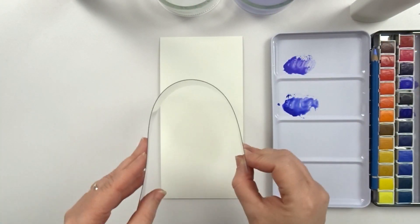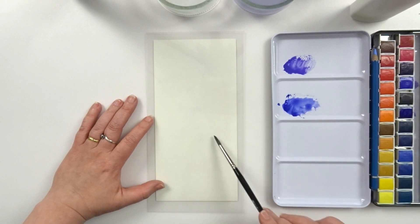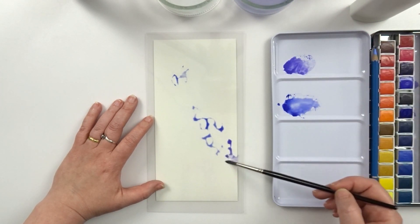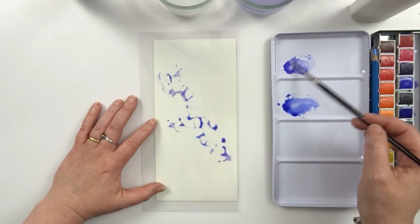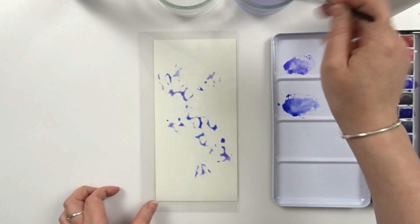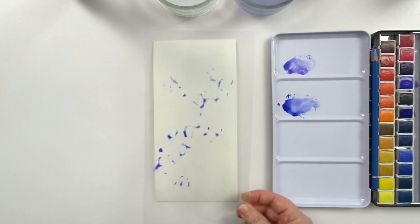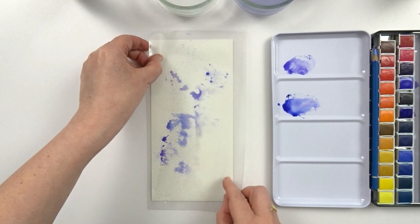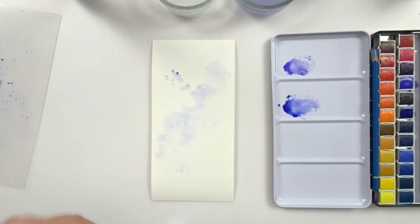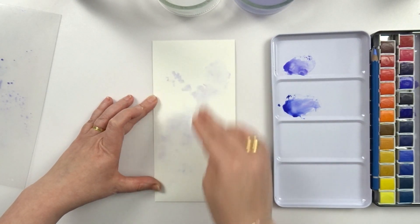Now I think it's time to have a play with them using my favorite techniques. I've chosen the Arteza paper and the colors Lavender and Oxford Blue. First step is making a background, where I notice that my paper is sucking up my color faster than my Canson paper.